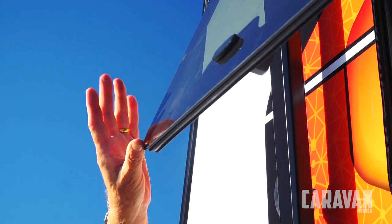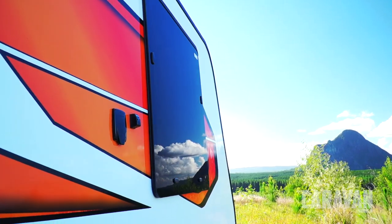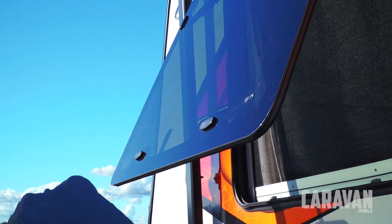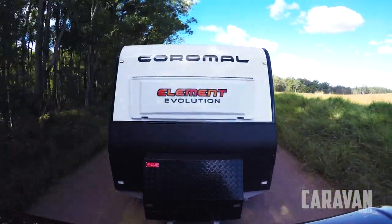Another interesting feature about this van are the windows. They're not acrylic but automotive quality glass. They're a little bit heavier than the acrylic items, but they're a whole lot harder to scratch, which is very good if you do a fair bit of bush travel.